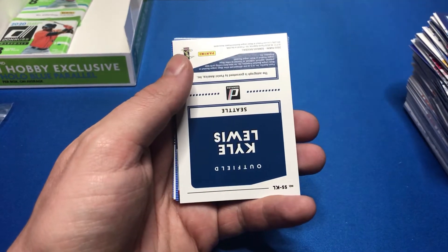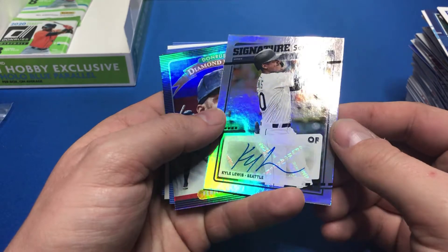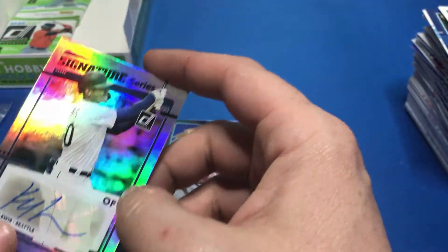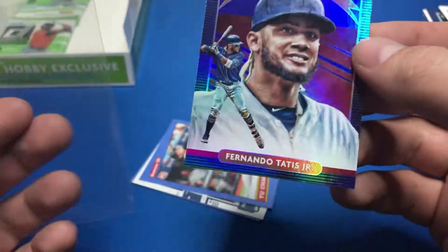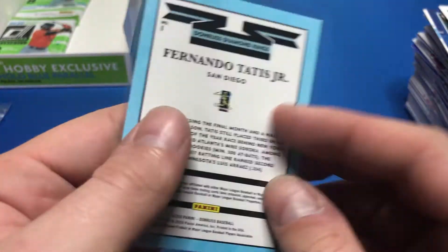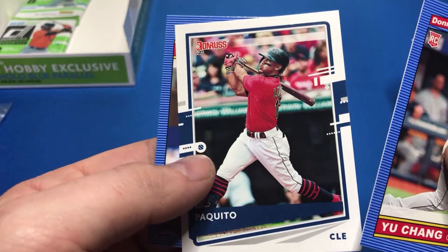David Fletcher — oh, here's our auto: Kyle Lewis! Not numbered or anything, but from the Mariners. But this card right here is even better than that — Fernando Tatis foiled, and it is Diamond Kings. So that's awesome to me. Yu Chang, Paquito which is Francisco Lindor, and Keith Hernandez.